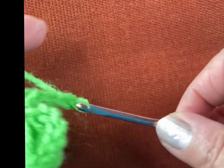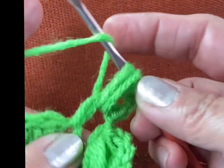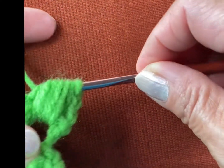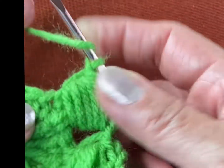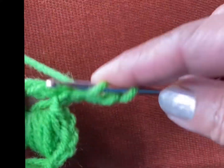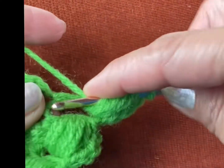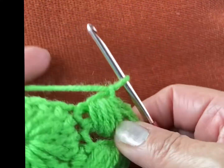Chain three again — one, two, and three — and make a puff stitch: yarn over and pull up one, two, three, four, and five. Then yarn over in the next space, pull all of them, slip stitch. In the next space, make a double crochet, then chain three — one, two, and three — and make a puff stitch again: two, three, four, and five. Then yarn over and pull all of them. That's the puff stitch!